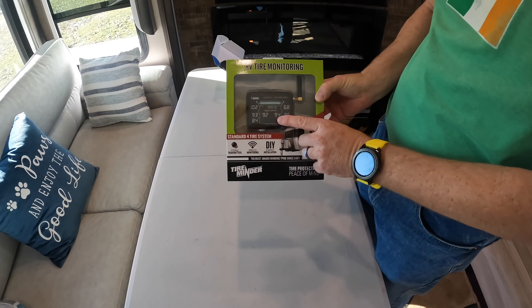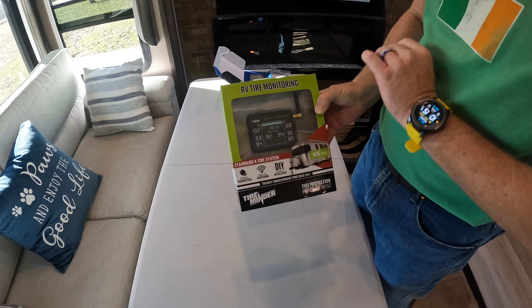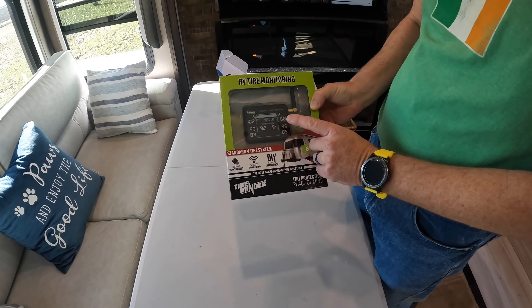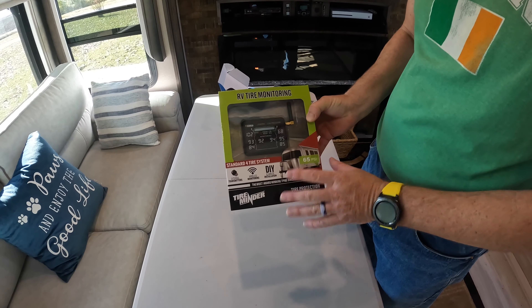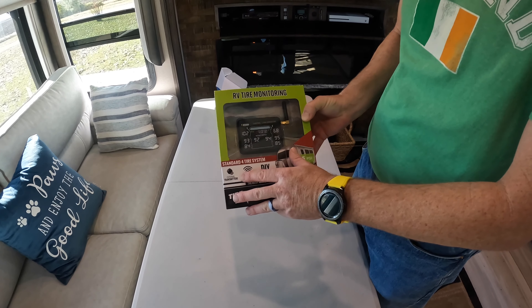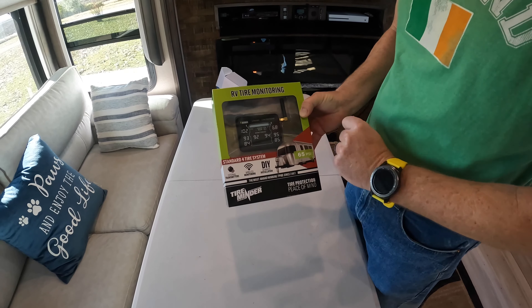Beth has the camera now. We're going to unbox this guy — it's made by Tire Minder. The main reason I went with this, well two reasons: first off, it has its own monitor, so I can mount this on the dash and I don't have to worry about it — I can look at it at a quick glance. The other really nice thing is you can set this up for either two tires, four tires, all the way up to 20 tires.